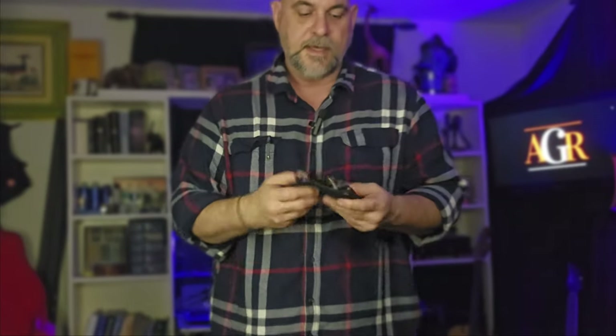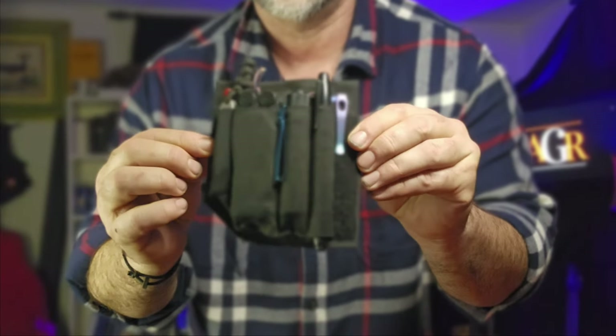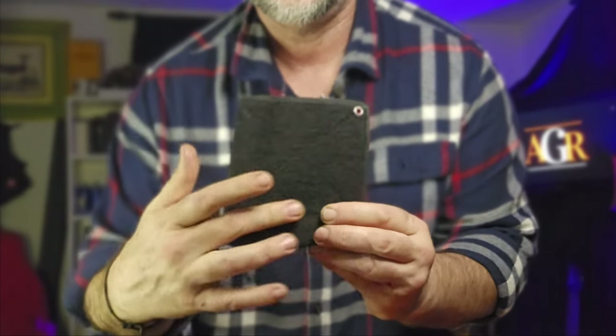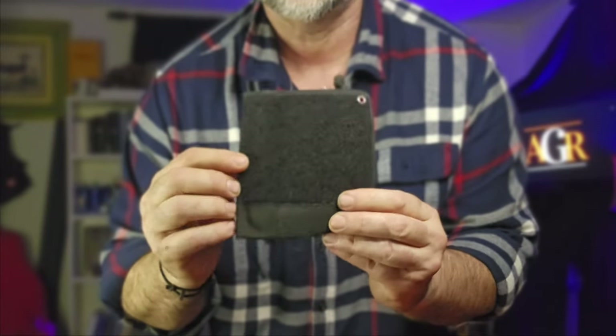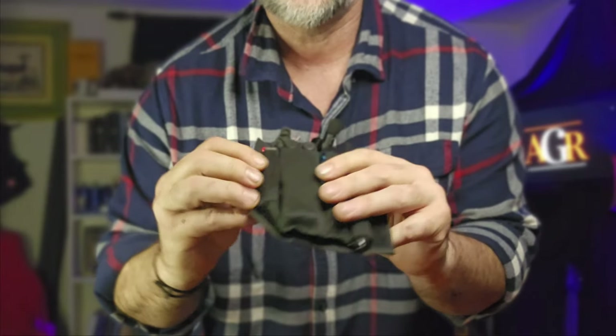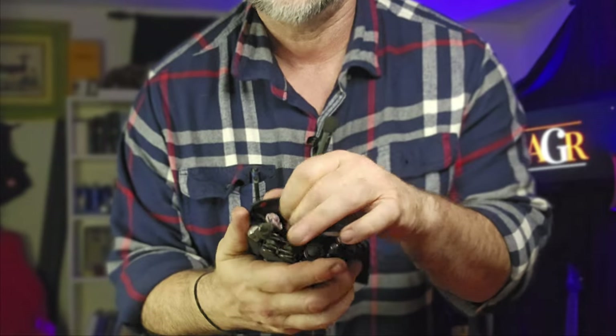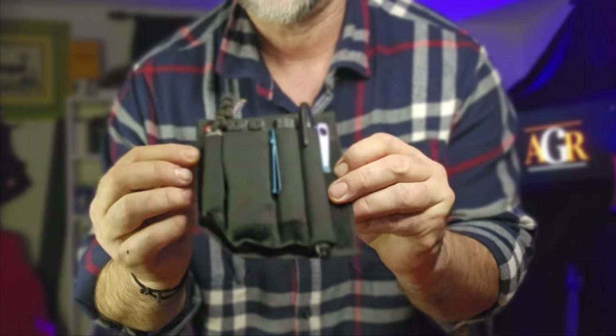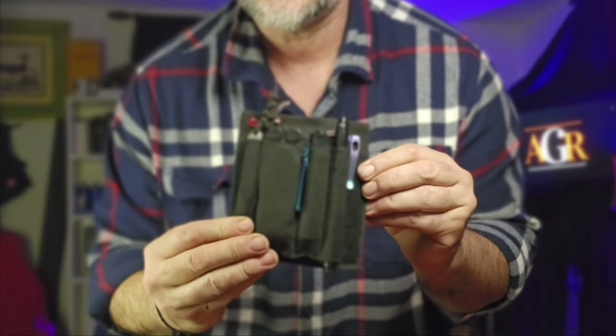In the right cargo pocket — again the cargo pants allow you to carry so much extra stuff — I'm carrying the Pocket Platform Ultra from Knife I King. This is the big daddy; it has a hook patch on the back, removable elastic pockets on the front, a pocket inside as well, and this one has the long pockets which is a really awesome addition to the Pocket Platform series. I've got a whole EDC carry stacked right in here. Highly recommended — if you don't have a pocket platform or pocket organizer, you should get one. They're real game changers.